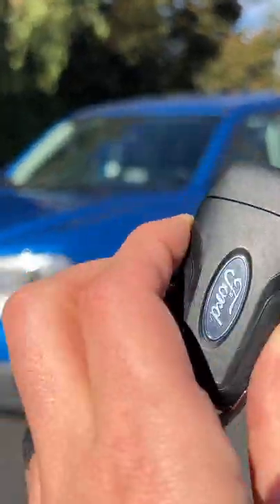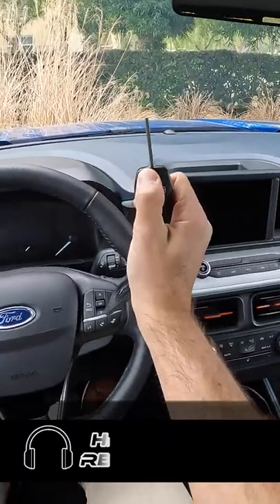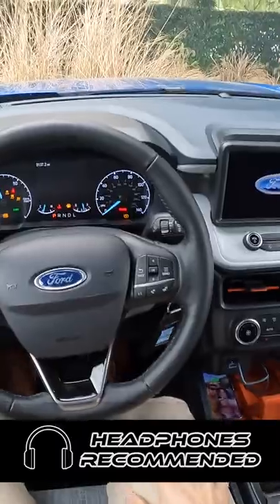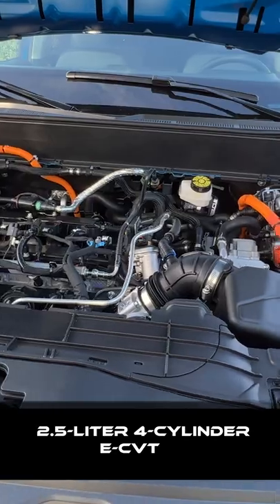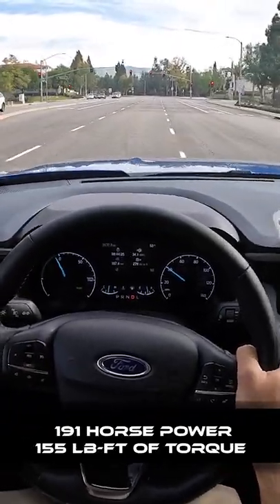Hey crew, I've got the key to this Ford Maverick XLT Hybrid. Let's fire it up. Haven't stuck a key in an ignition in a long time. 2.5 liter Atkinson Cycle 4-cylinder paired with an electric CVT that makes 191 horsepower and 155 pound-feet of torque.